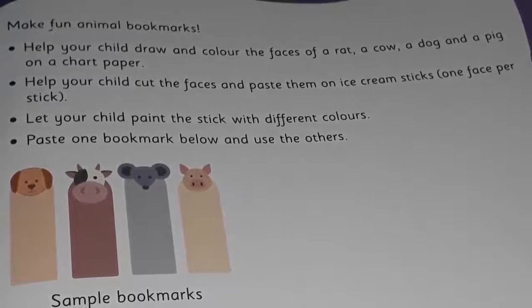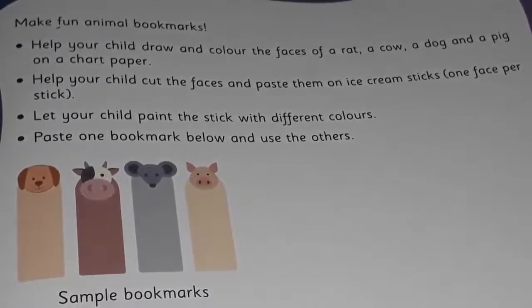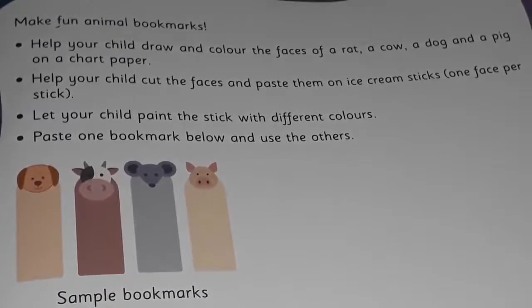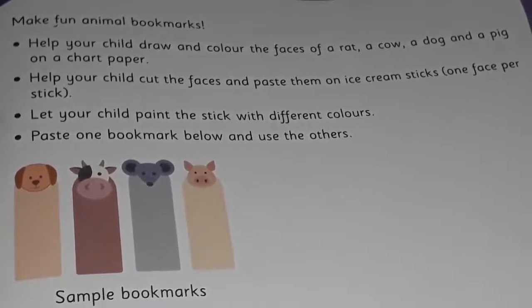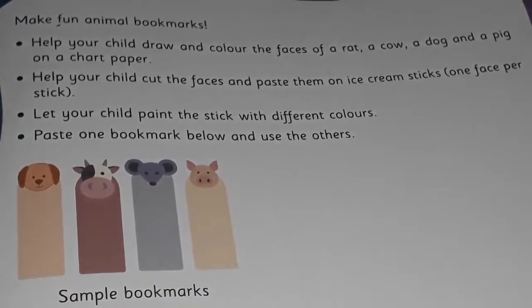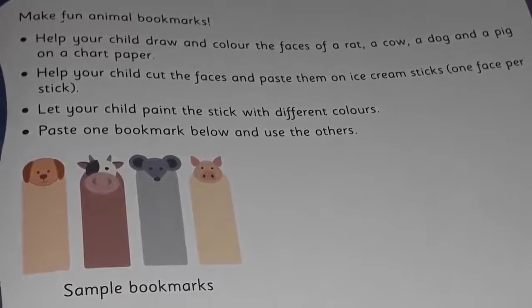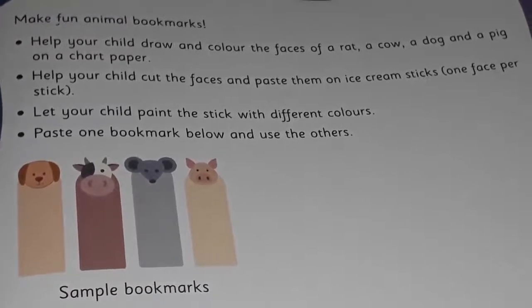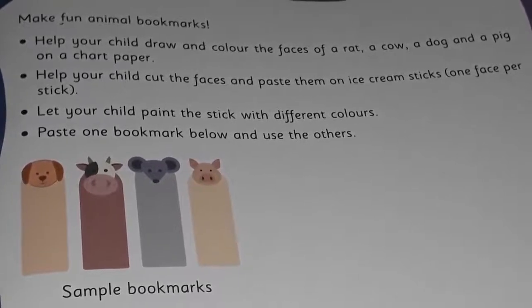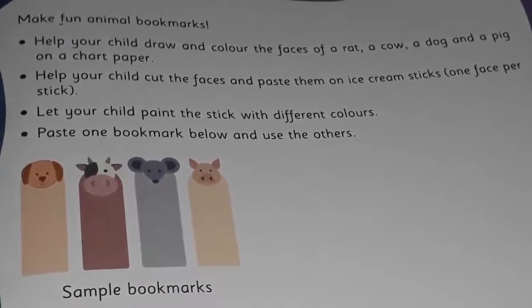Remember children, one face per stick. You are not going to paste all the faces on one stick, but you are going to use one face per stick. You can color the ice cream sticks as per your favorite color — all four sticks should be colored separately with different colors.